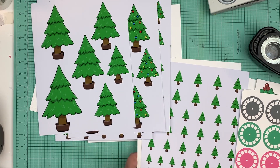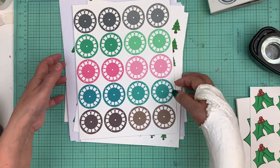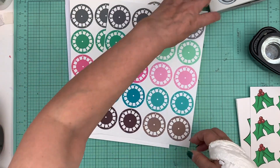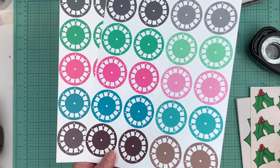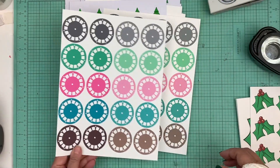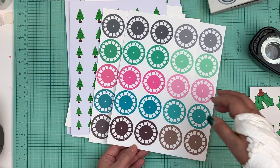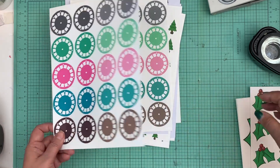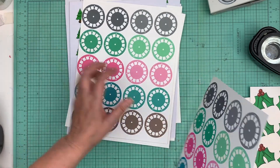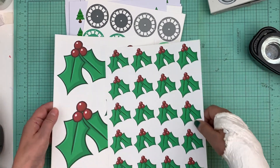I wanted to show you the viewfinders printed on the Stampin' Up paper, and then these viewfinders — the Cozy Cafe — printed on the Ink It sheets. Look how much more vibrant they are, and some of the colors look totally different. I'll probably end up printing on both of them because I feel like I'm getting different-looking embellishments, but where the Ink It paper is cheaper, I'll probably print on that going forward.